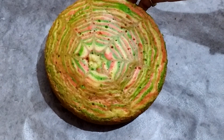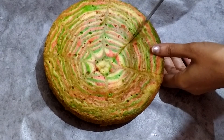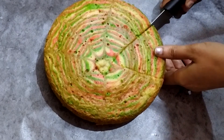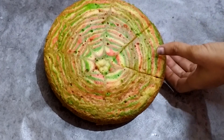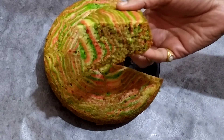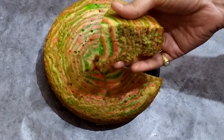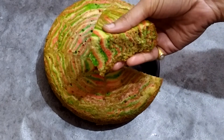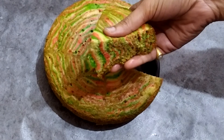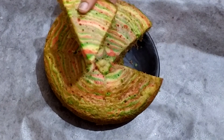The cake is very tasty and fluffy. You can also try this cake recipe. If you want to try this cake recipe, please share your comments. If you like this video, please share it and subscribe to the TFT channel. Thank you.